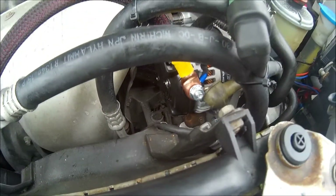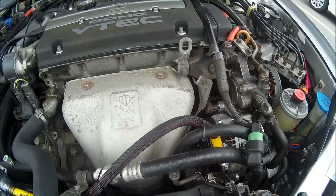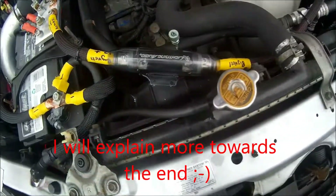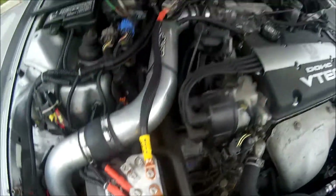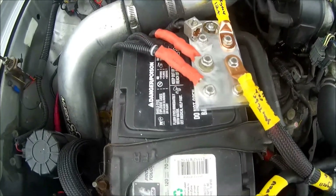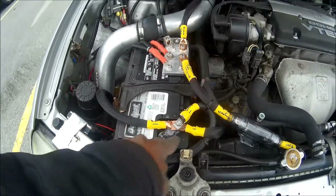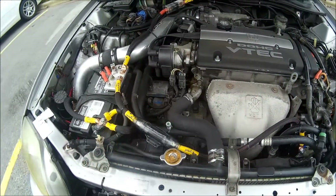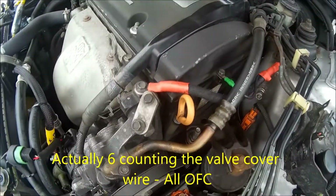My big three — well, more than the big three, it's like a big four going to a big five. We've got positive coming across — something new me and Mike were talking about — positive going to the back to the trunk for factory accessories as well as some other stuff, remote start, etc. We have ground to the frame, ground to the frame, ground to the motor. So that's one, two, three, four — I've got the big four going on. Wait, there's a five right here.